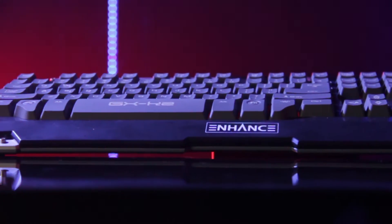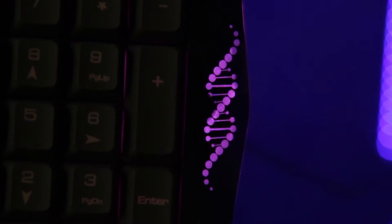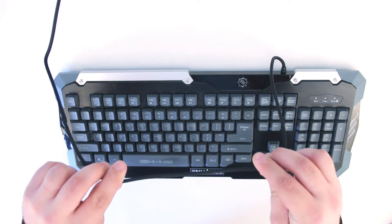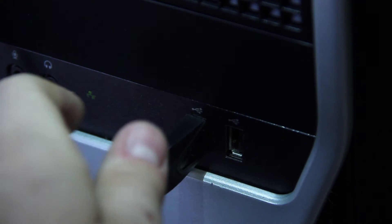The Enhanced GX K2 is a LED gaming keyboard with three changeable backlit color options. Starting with the power, the 65-inch USB cable is nylon braided for durability. No software is required for installation — simply plug the keyboard into your computer and start gaming.